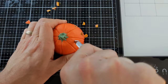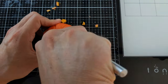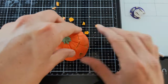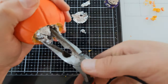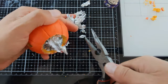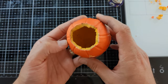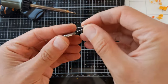Then cut off the top of your pumpkin and make sure you give yourself enough space so that you can drop your LED light in. Once you remove the top, take some pliers and start removing all the foil that you added originally. I recommend you do this step over a trash can because it gets pretty messy.